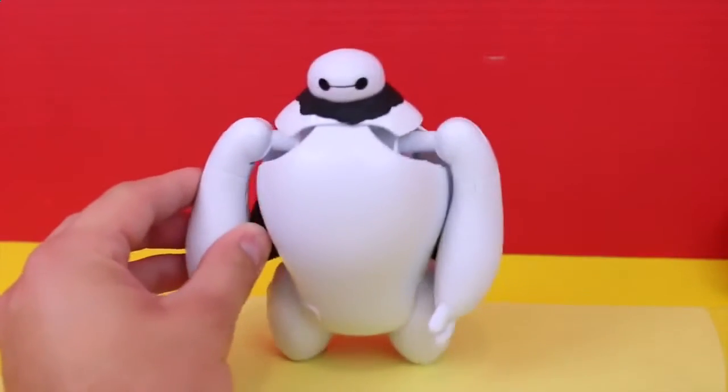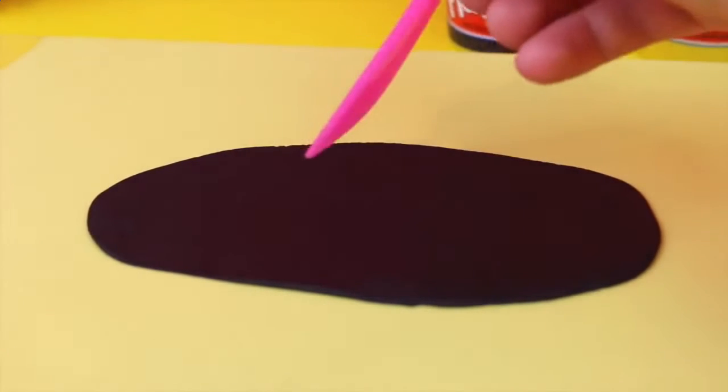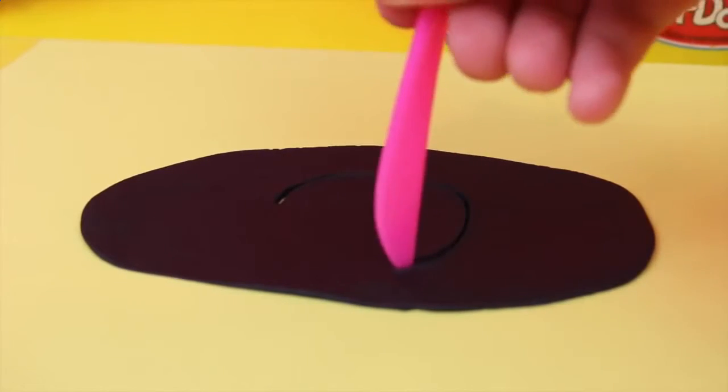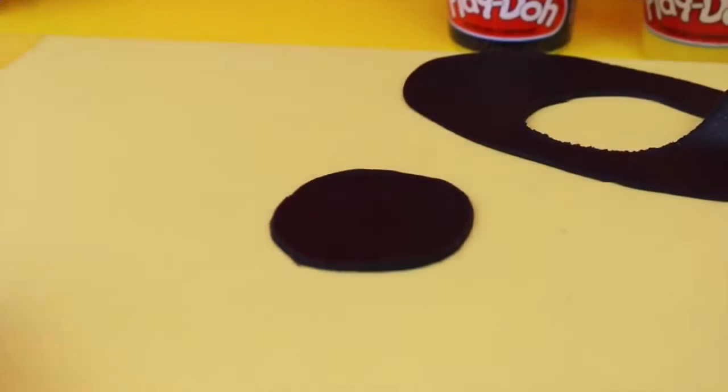Now let's make his Batman mask. For the mask we need another flat sheet of Play-Doh and I'm going to cut out the most perfect circle that I can. I'm pretty lucky that I got such a nice circle like this, but it's alright if it's not perfect because we're just going to mold it so it doesn't have to be perfect.